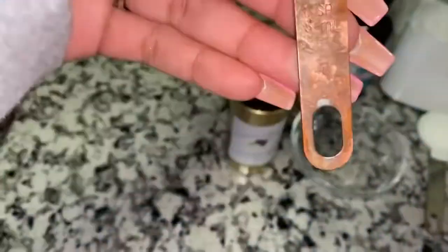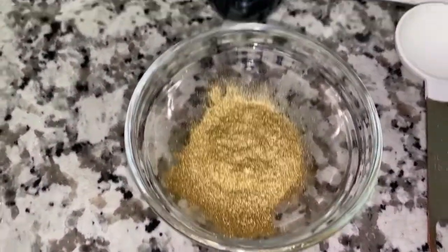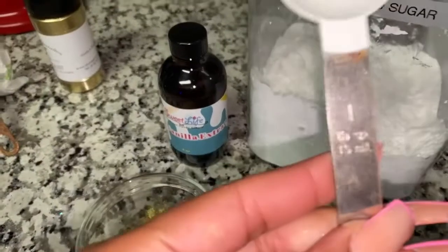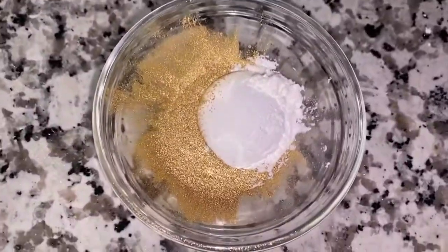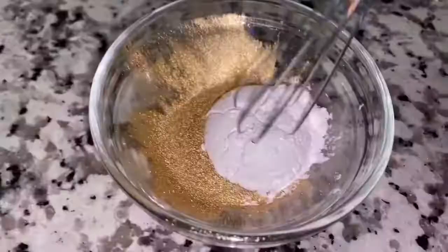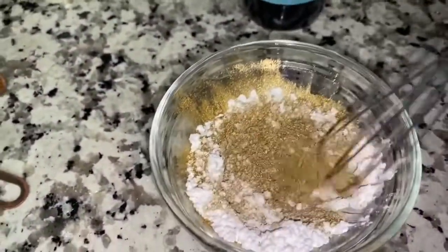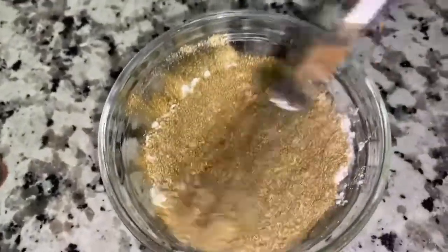The first thing you want to do is get a teaspoon of the gold luster dust and put that in the bowl. The next thing is a tablespoon of the powdered sugar — put that in the bowl too. That's more so for the consistency. Mix everything all together, just make sure it's really fine and you're mixing out all of those little white powdered sugar balls.